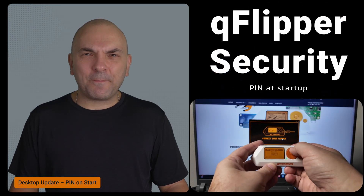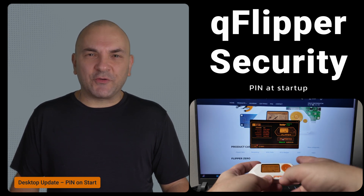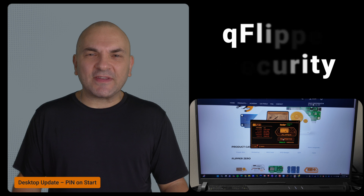Lastly, if you use the desktop app, there's a new security feature. The desktop suite will now require you to enter your PIN at startup if you have one set, adding an extra layer of security.